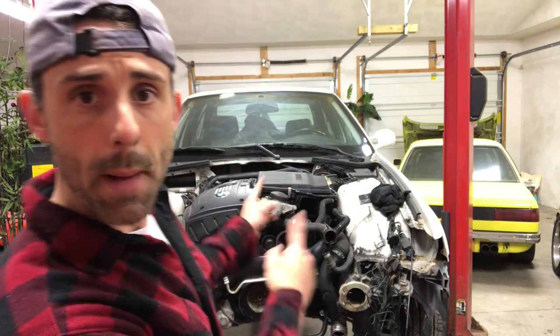Good evening, Frank Macaluso here from Garageaholic. Welcome to another edition of the E36 N54 Twin Turbo Swap, where today we will be installing the radiator bracketry, including the front brace.